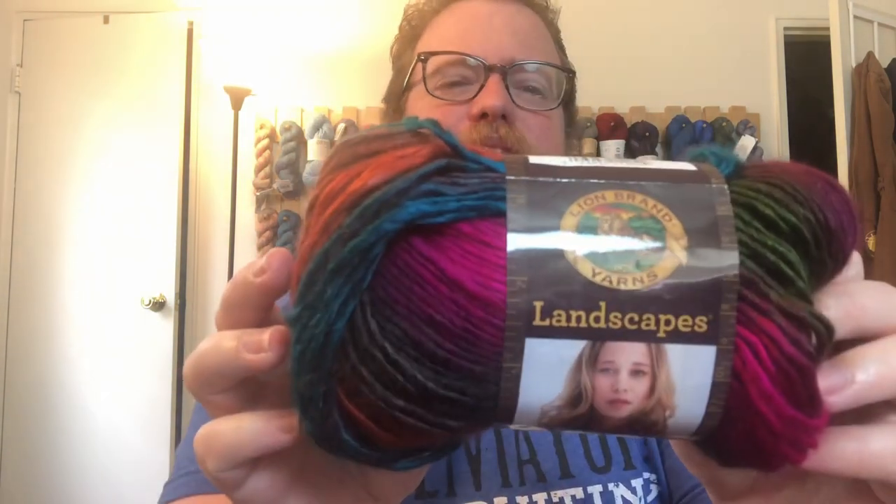So that's my review — go check them out. Again, it's Lion Brand Landscapes and the information will be all in the description below. If you have any suggestions for me to check out or review, drop them in the comments below so I can go get some and take a look. I will see you next week, bye!